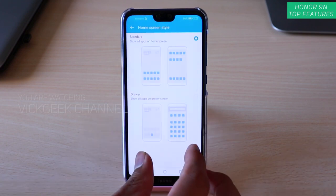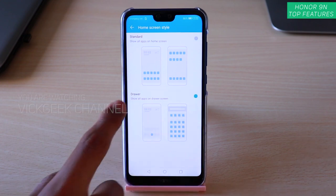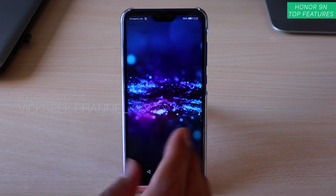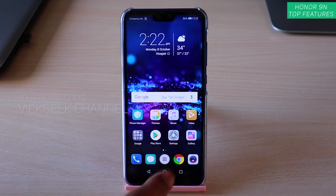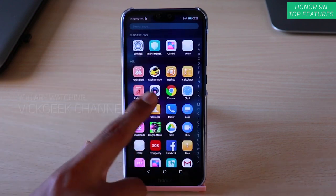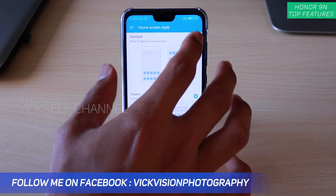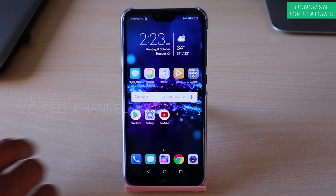There's also Home Screen Style — if you want apps stored separately in an app drawer, enable it and only the apps you place there will show on the home screen, while all other apps are in the app store. If you want to revert, go to Home Screen Style in settings and tap Standard to go back to normal mode.